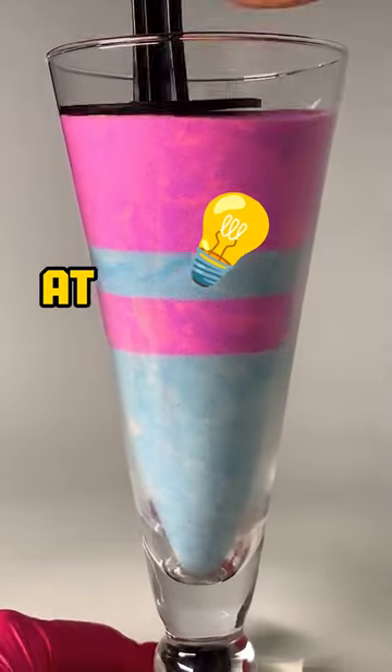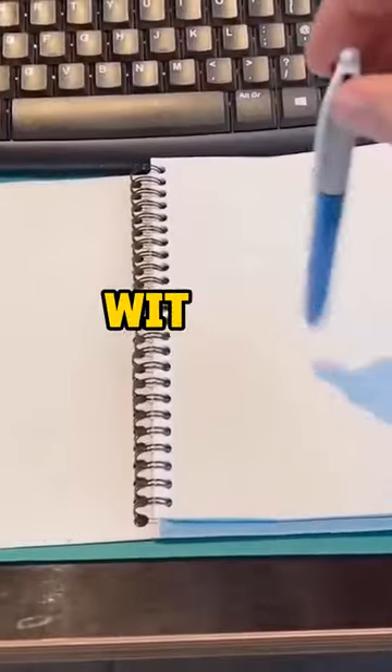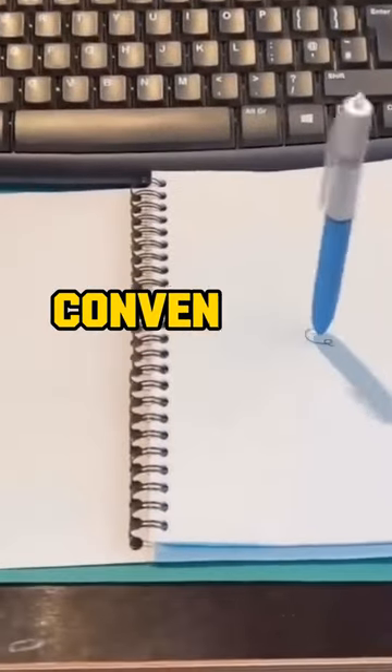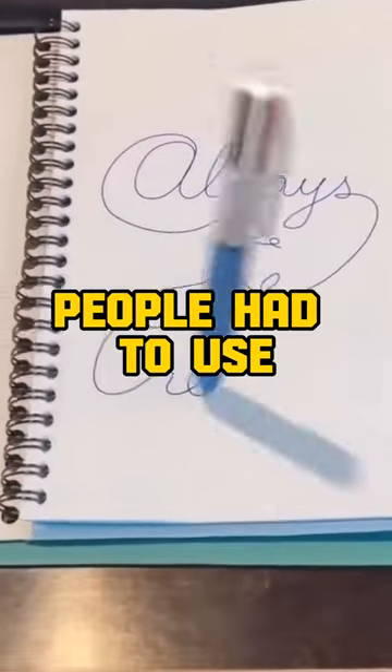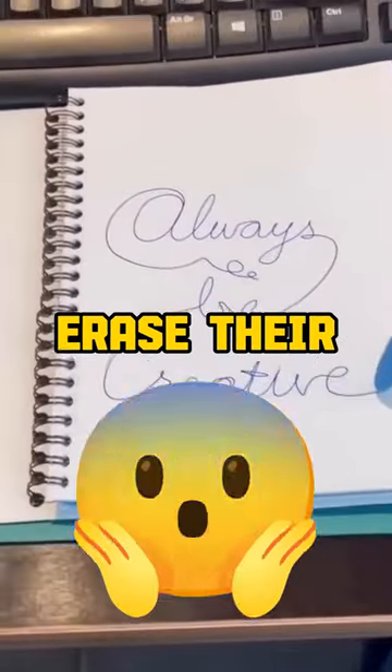He patented his idea of attaching a rubber eraser to a pencil with a metal band, which made it more convenient for users to correct their mistakes. Before that, people had to use separate erasers or knives to erase their pencil marks.